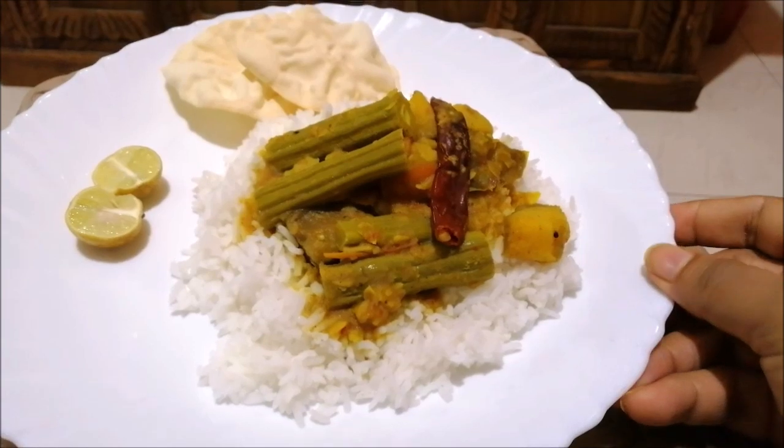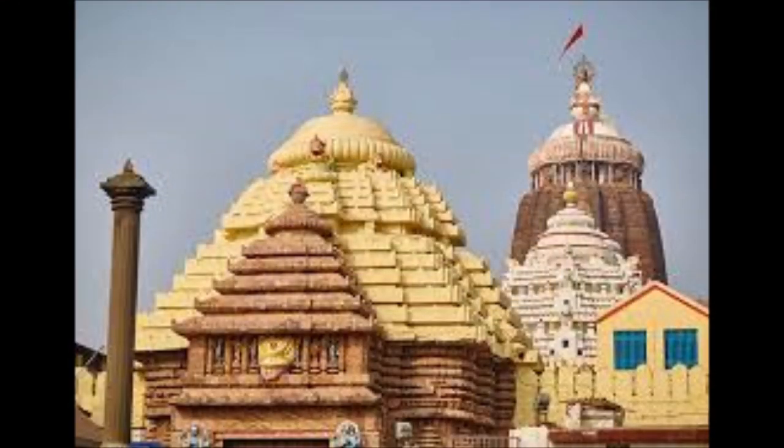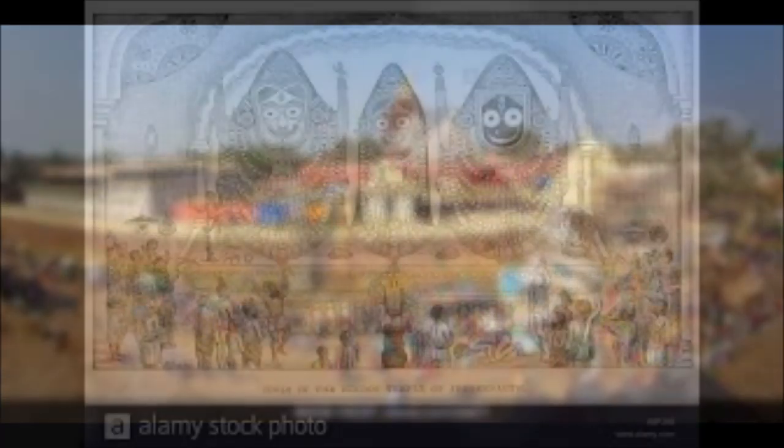There are interesting variations here. There is a Mahabharata connection — there is a history which I can share, including information about the Mahabharata and the Puri Jagannath Temple.